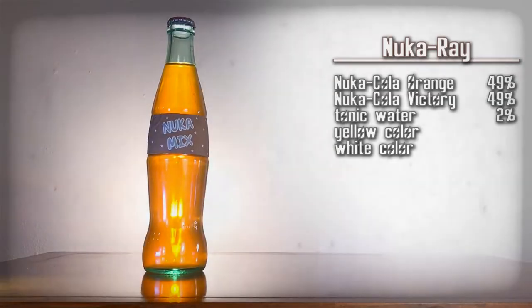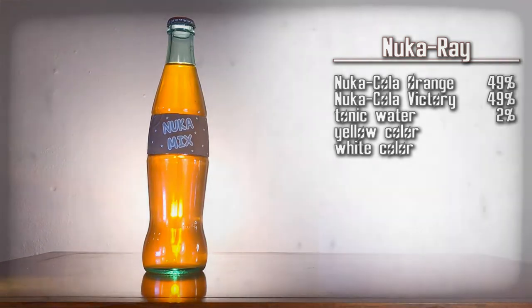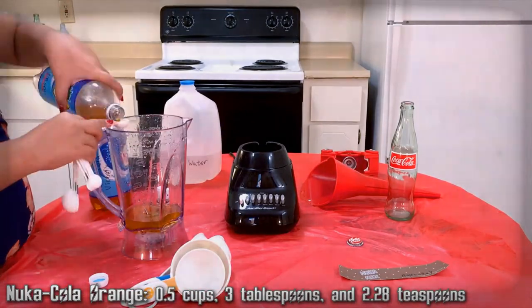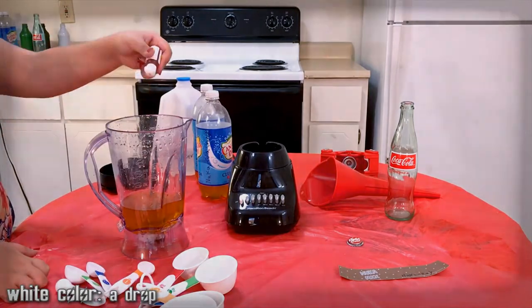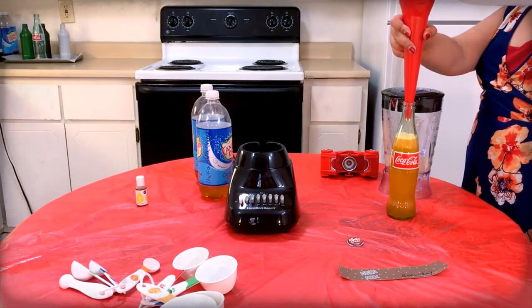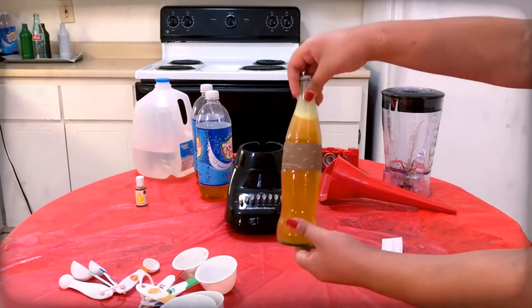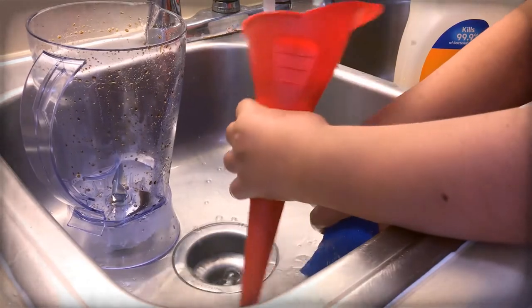Nuka Ray — a mix of orange and victory. Here are the ingredients, gather them up. Essentially, we're mixing Nuka-Cola Orange and Nuka-Cola Victory, the two orange flavors. Mix them together. Use the funnel to pour the mixture into a Coca-Cola bottle. Top off the drink with extra tonic water as needed. Use the capper to apply a Nuka-Cola cap onto the bottle. Then carefully apply the Nuka Ray label onto that bottle. Then clean the funnel, blender, and any measuring cups.